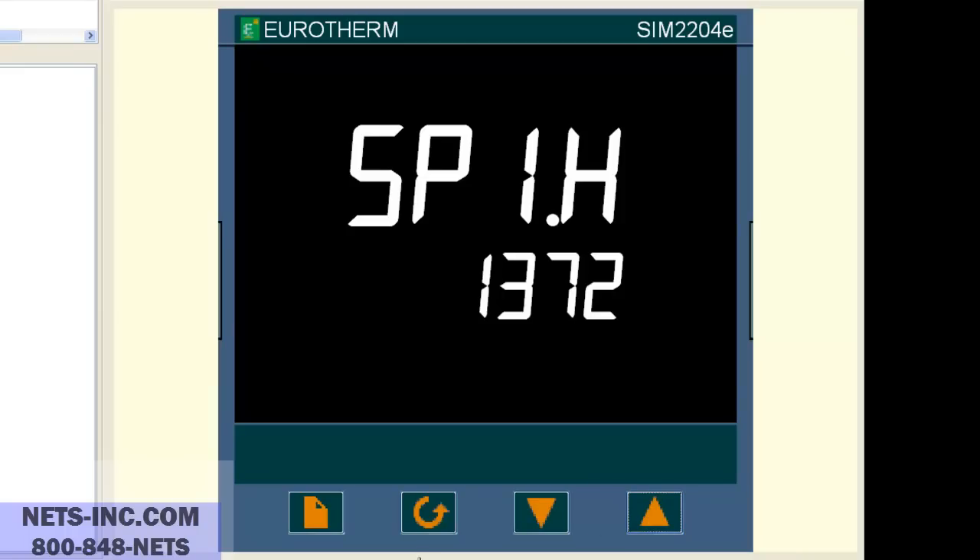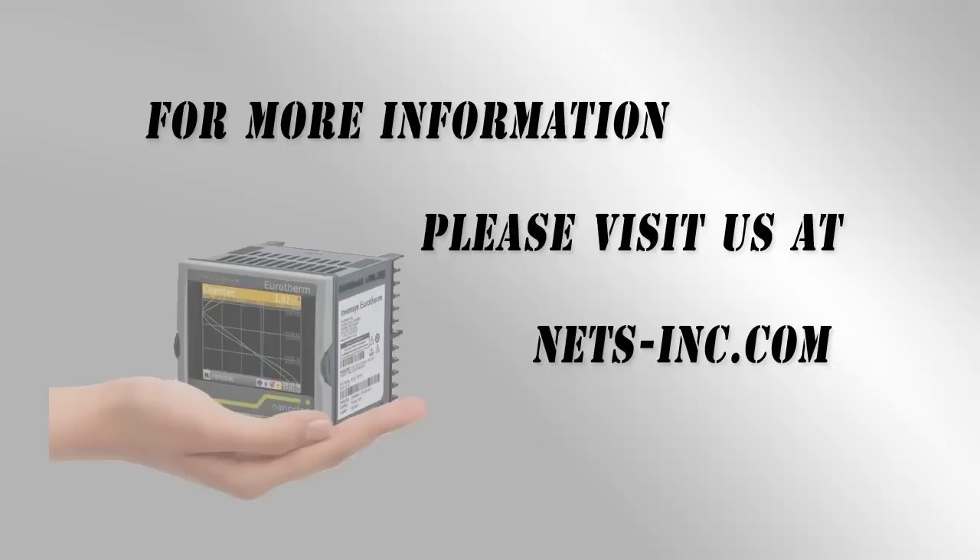Now press both the page and scroll buttons together and this will bring you back to the home display. Now you have successfully completed this change. For information on all of our control solutions, please visit our website at www.nets-inc.com.